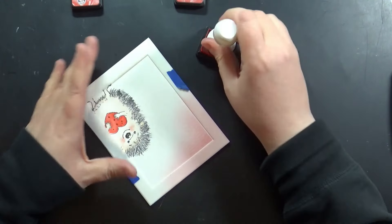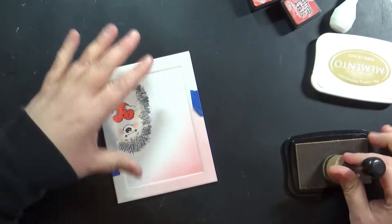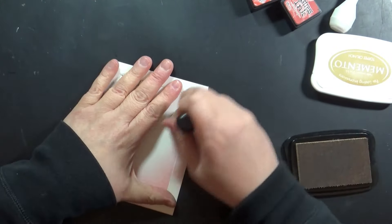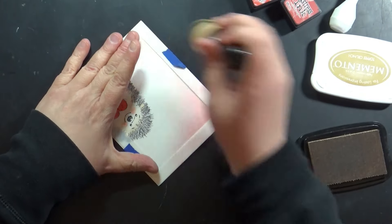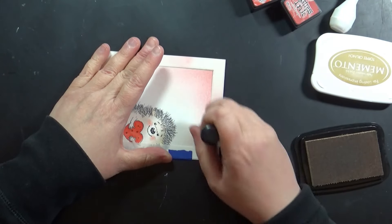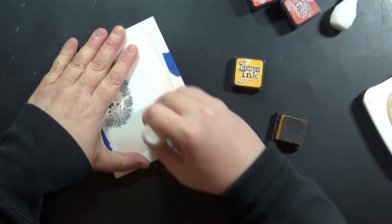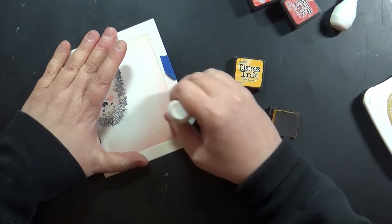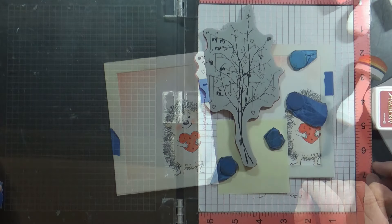I use the Background Basics Stencil Set all the time — if you've been following me on YouTube, you'll see me use it a lot. It is the best way to finish off a card. I'm using an ink blending tool and a foam pad, starting off the edge and working my way in, being careful not to go over the top of the hedgehog. I've added some Fired Brick and a little bit of Wild Honey. If you ever put down a red and it looks too pink, add a touch of yellow on top and that will help.